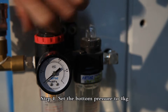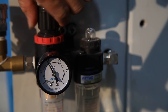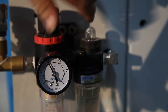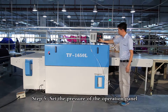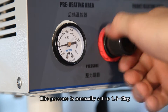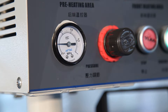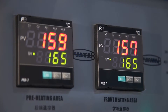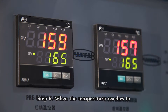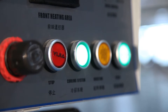Step 4: Set the button pressure to 4 kilograms. Step 5: Set the pressure on the operation panel — the pressure is normally set to 1.5 to 2 kilograms. Step 6: When the temperature reaches the target, turn on the cooling switch and start operating.